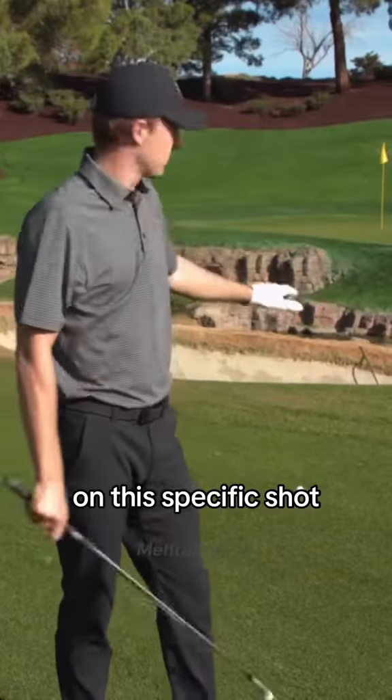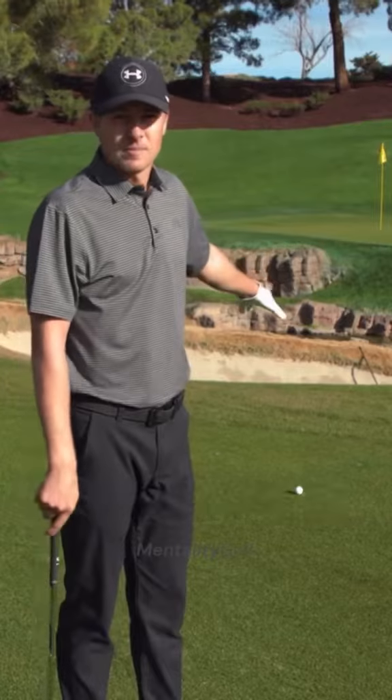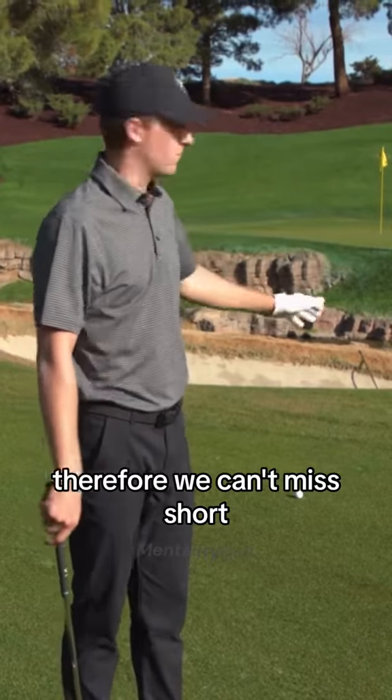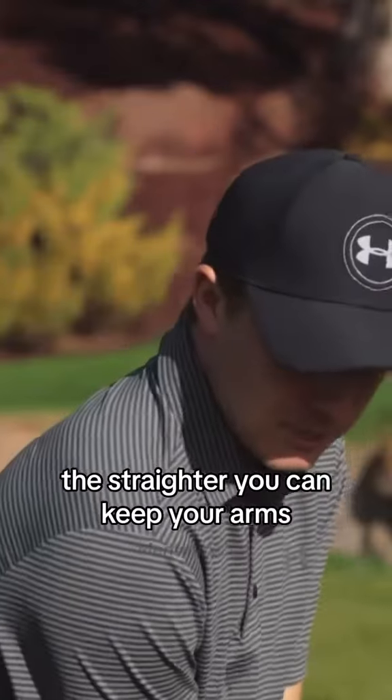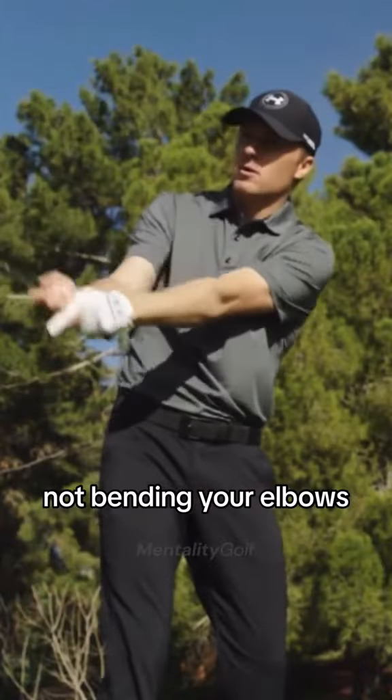On this specific shot, we've got water short — therefore, we can't miss short. You've got to, if anything, err long. And in order to do that, the straighter you can keep your arms going back, not bending your elbows, the better.